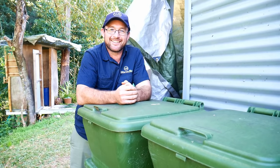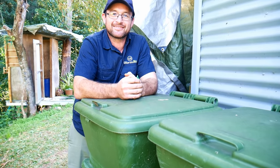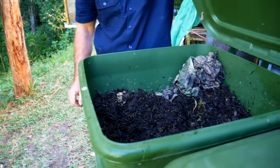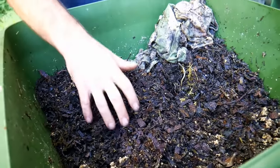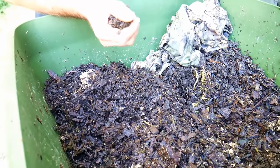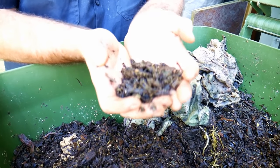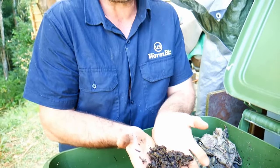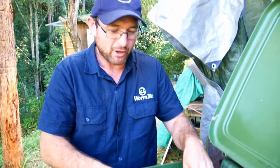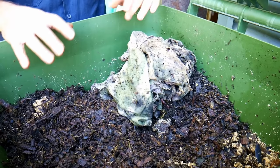Inside the worm farm, Pete shows the finished compost from the compost piles. This material acts as a trigger for worm reproduction — we want the worms to lay lots of eggs. He uses an old damp, smelly cloth to keep the moisture in and allow the evaporation cycle to happen, cooling the worms. This is the same finished compost we just looked at on the pile outside.